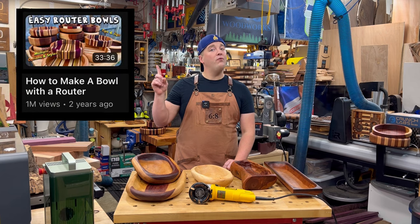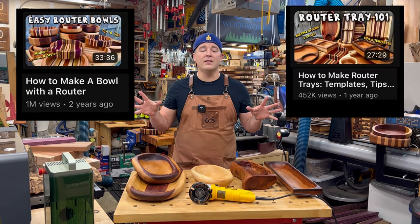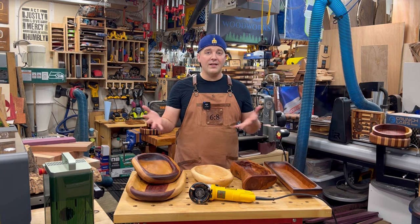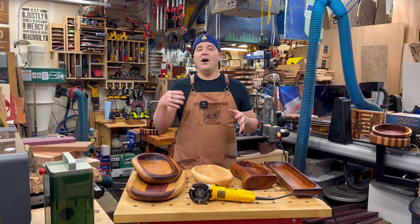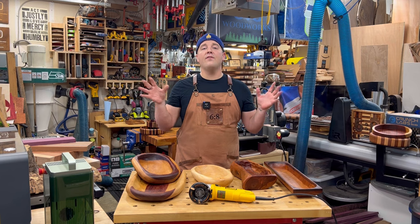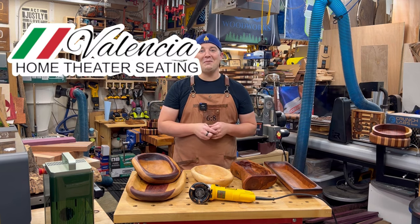Like my router bowl video and my router tray video, there are lots of options. In my videos, I give you a comprehensive look at different material types, including firewood — that's actually a great application for this — exotic woods, hardwoods. I'll talk about wood movement, different finish options, accessories, and a lot of good stuff here. So sit back and enjoy power carving. It is a blast.